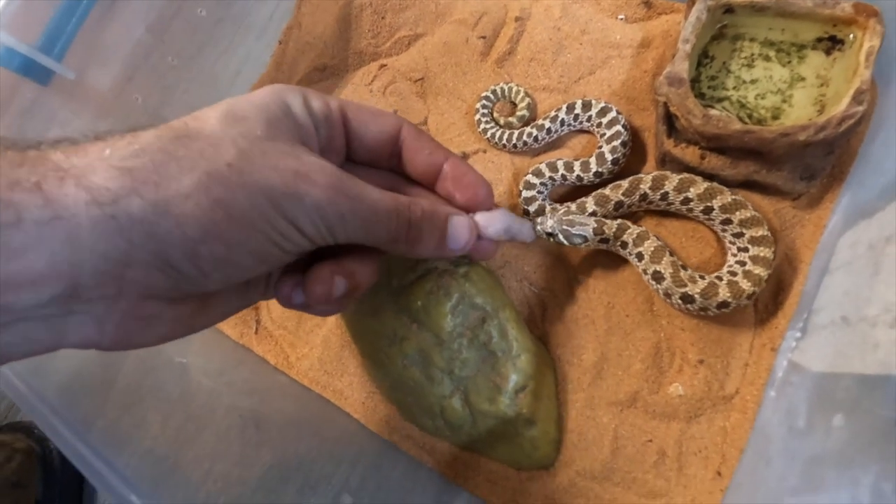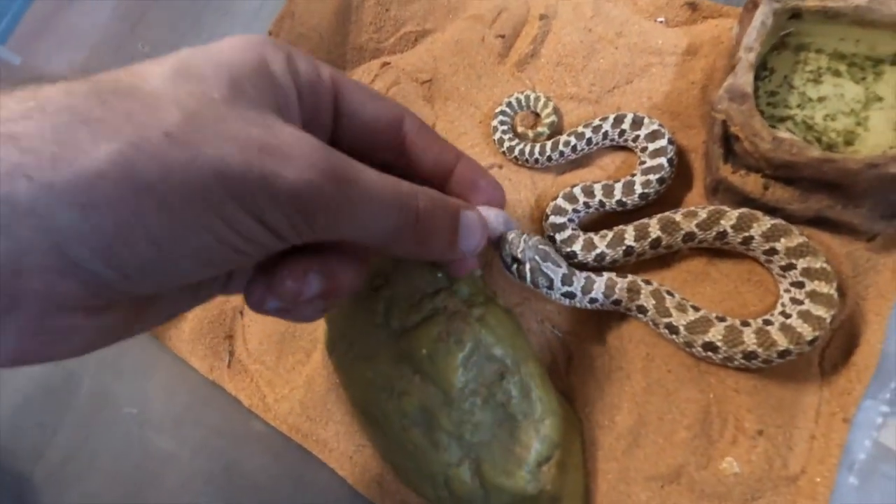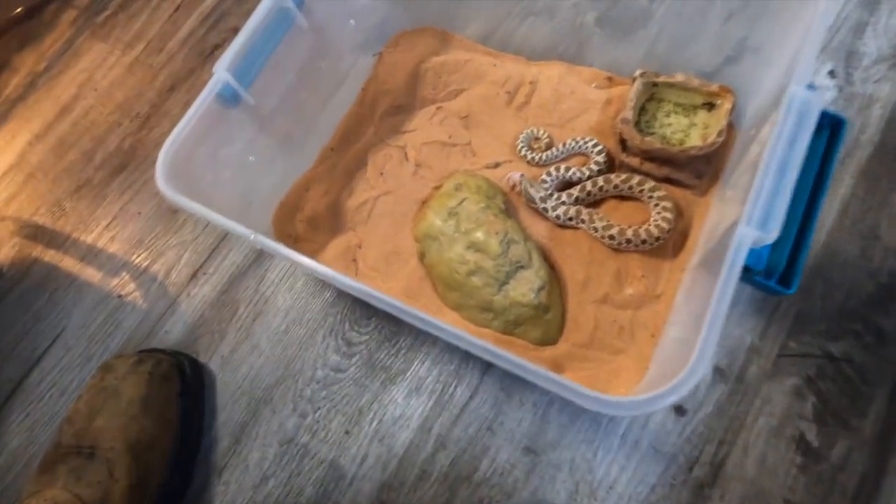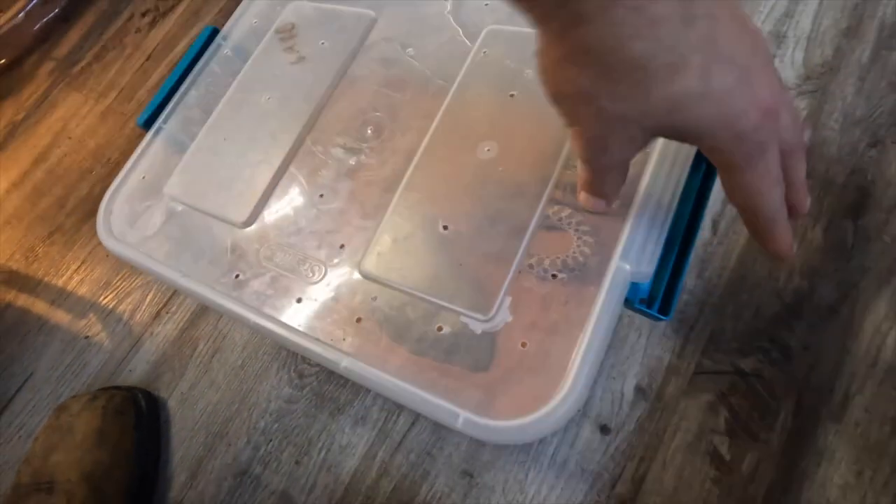These are rear-fang venomous, and what he's going to do is just latch like that and start chewing — that's really all he does. He's not too hard to feed. They're technically venomous, but not anything that'll hurt humans. They show affection, which is kind of weird with snakes, because a lot of snakes don't show affection, but I feel like the hog nose does.